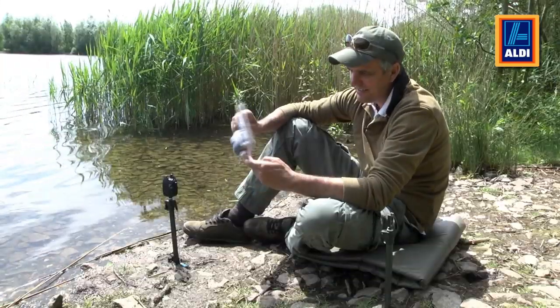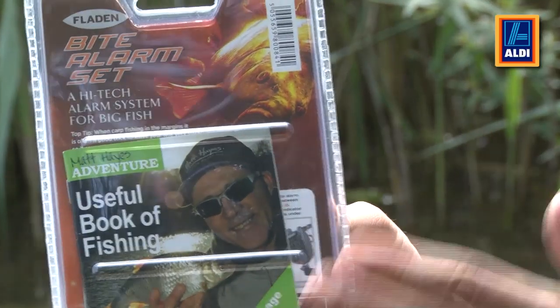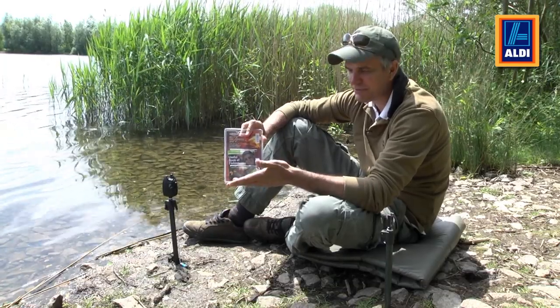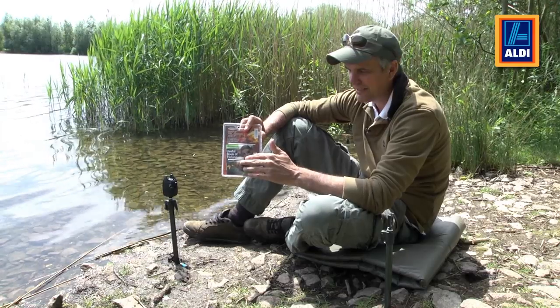Also in the pack, on the reverse, you'll see you get the useful book of fishing written by Matt Hayes. This is a great insight about how to fish — tactics, baits, rigs. It's the perfect guide to make you a better angler. Happy fishing.